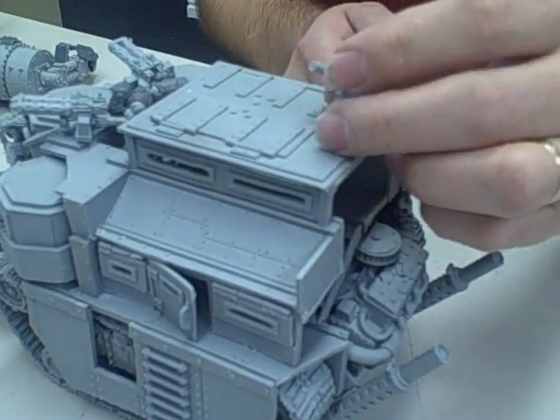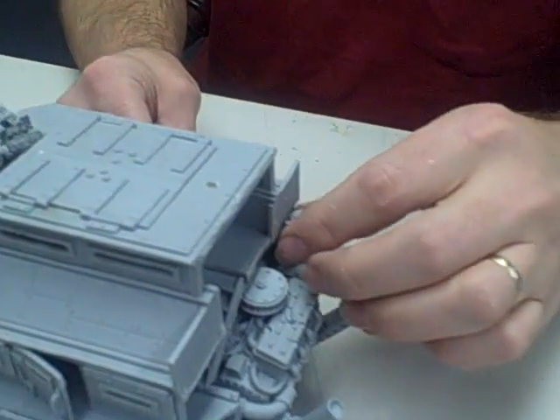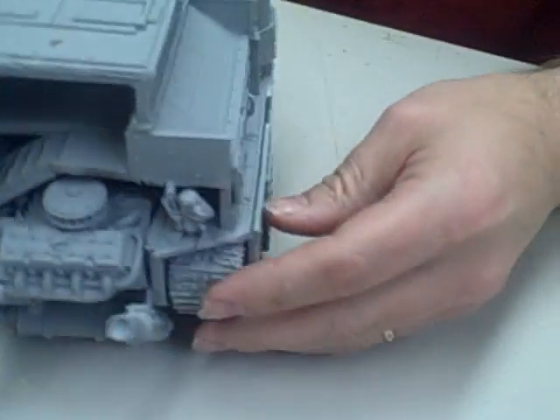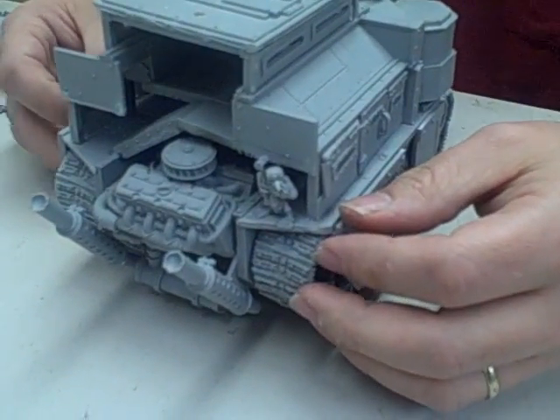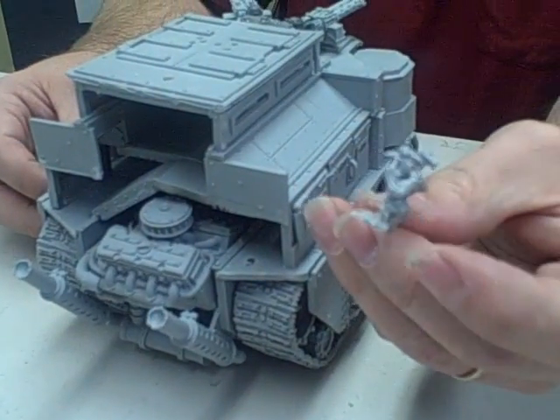In the back we've got the other grot with another magnetization point up there — very subtle. And then back here we've got the grot who refuses to work permanently. He is also magnetized. He's picking his nose.